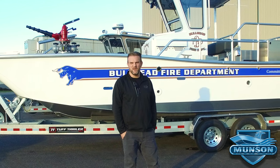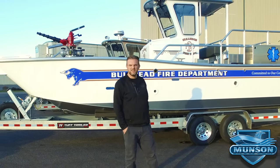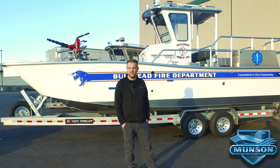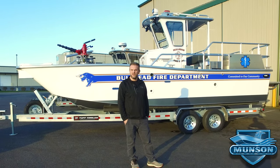Hey everybody, I'm Jesse Munson with Munson Boats and I'm proud to show you our newest creation, a 26-foot fire rescue boat for Bullhead City Fire Department in Arizona. It's a unique boat being that it is a river jet boat and it's got some unique features that I want to show you guys.